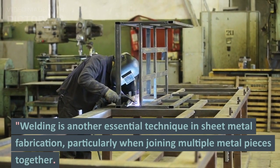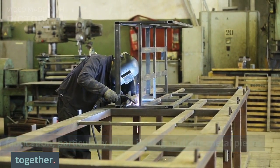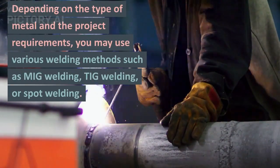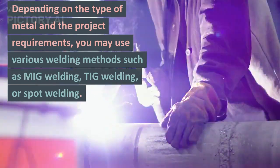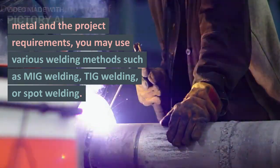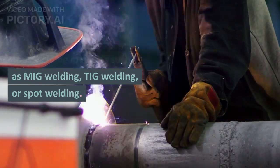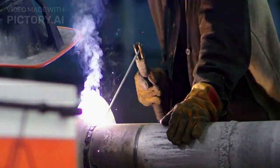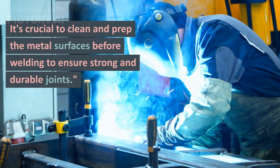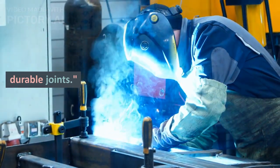The next process is welding, which is another essential technique in sheet metal fabrication, mainly used to join different metal pieces together. Depending on the type of metals and the project requirements, you may use various welding methods such as MIG welding, TIG welding, or spot welding. There are still various other kinds of welding available, but these are the mainly used welding processes. For welding, it is very crucial to clean and prepare the metal surface beforehand to make sure you have a strong and durable joint.